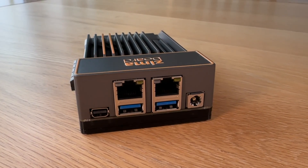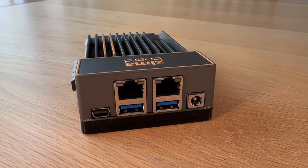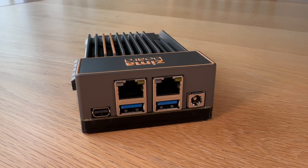So why would you choose this over a Raspberry Pi? First and foremost, this little server has an Intel processor instead of the ARM processor used by the Raspberry Pi. That means you can run regular Microsoft Windows on it if you wanted to, and it'll run all of the regular 32 and 64-bit flavours of Linux too. It's also got 2 gigabit Ethernet ports on it,